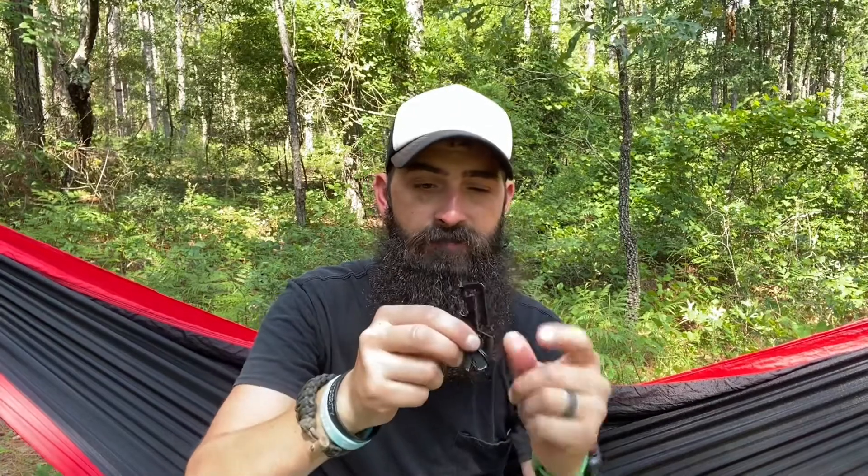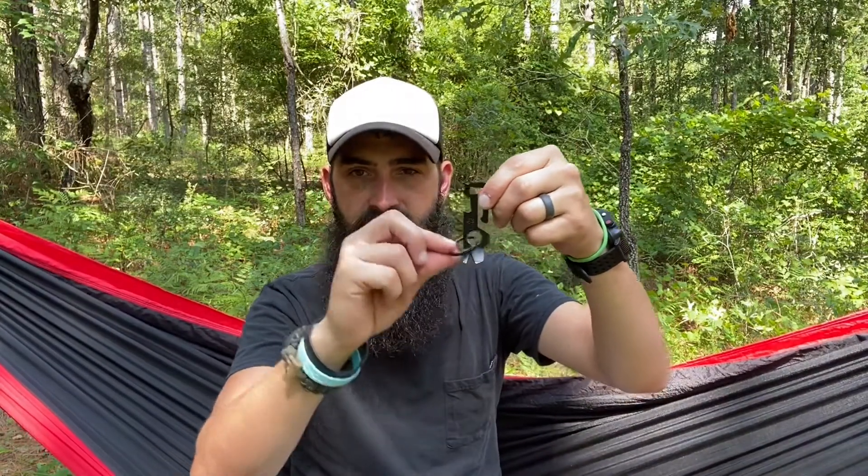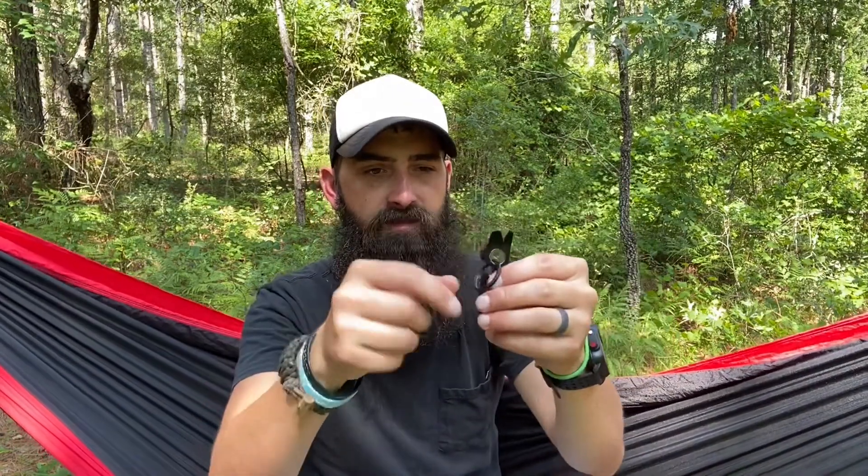According to Gerber, this has nine different functions. We've got a Phillips head screwdriver, a quarter inch hex driver, a belt loop holder, a bottle opener, a keychain attachment point. Flip it over: a large flathead screwdriver, a small flathead screwdriver, in the middle is a wire stripper, a pry bar and nail puller. And over here we've got a little scraper you can use to scrape.